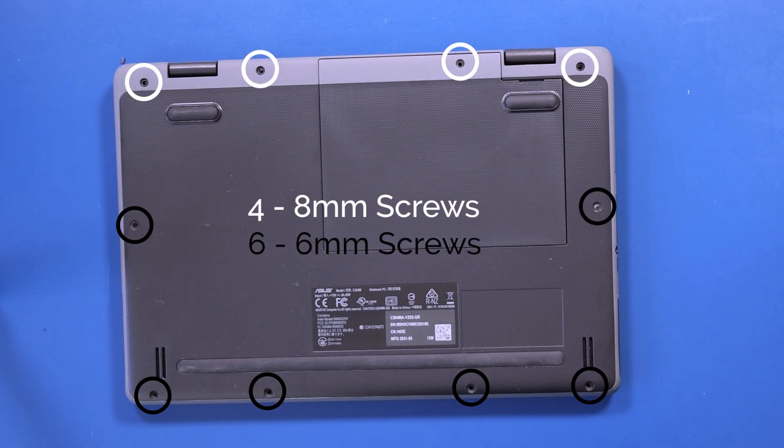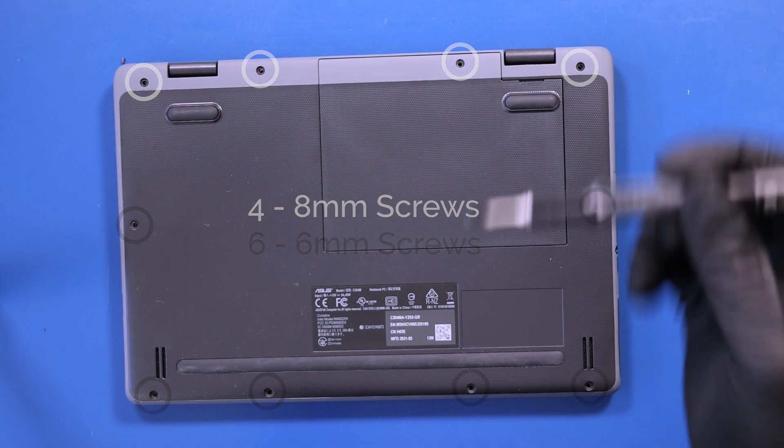Replace the four 8mm screws and six 6mm screws back into the bottom cover.